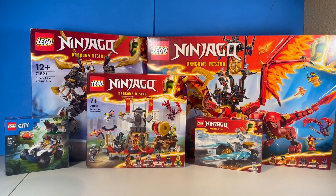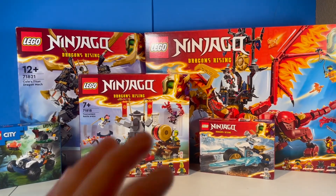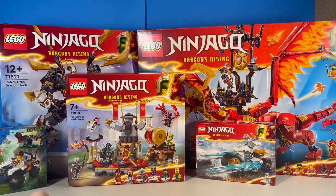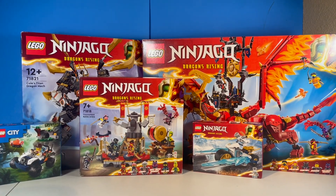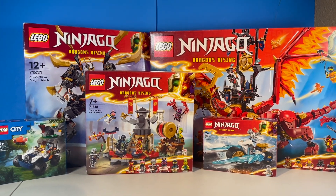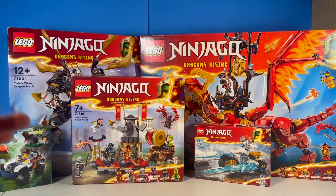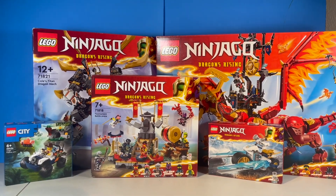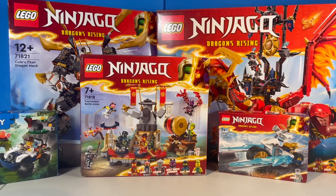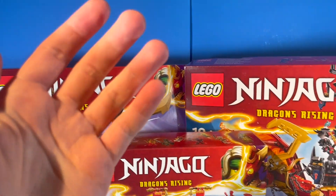So here is the entire Ninjago haul overall, as well as that little city set. I did actually pass on the Ninja Ultra Combo Vehicle because in my opinion it's just not a good set. $90 is actually insane and I just was not a big fan of the builds. Normally I buy all the sets for the wave, but I just had to pass on that one. There weren't any exclusive minifigs or anything either, which is the big draw for me collection-wise, and then I just get the sets I like.